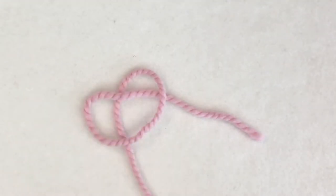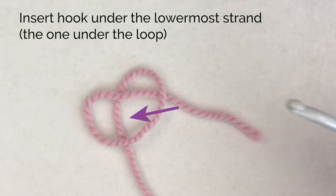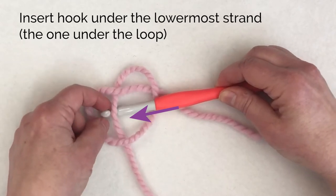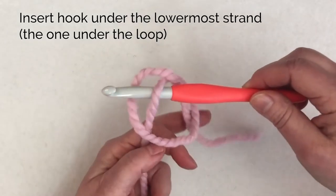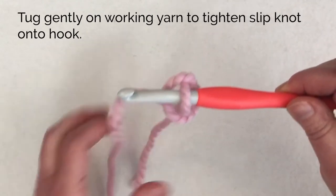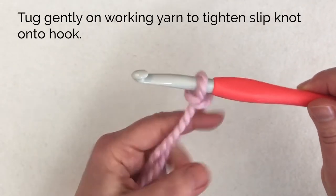So now you have created kind of a pretzel shape. Then insert your hook underneath that strand, that working yarn strand, and you can pull on the working yarn to create the slipknot on your hook.